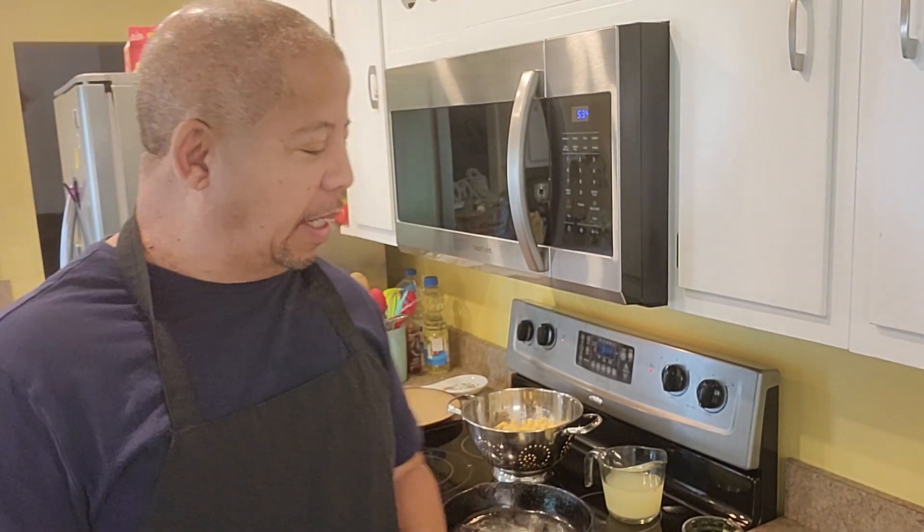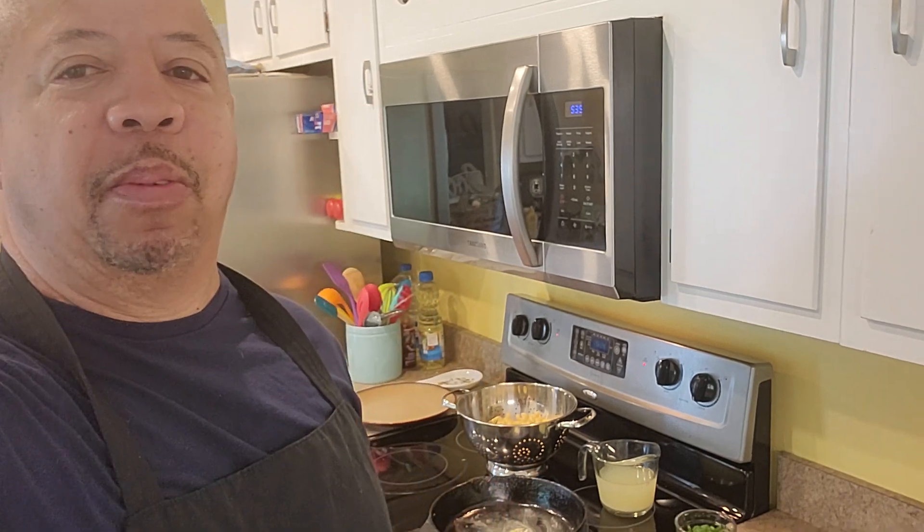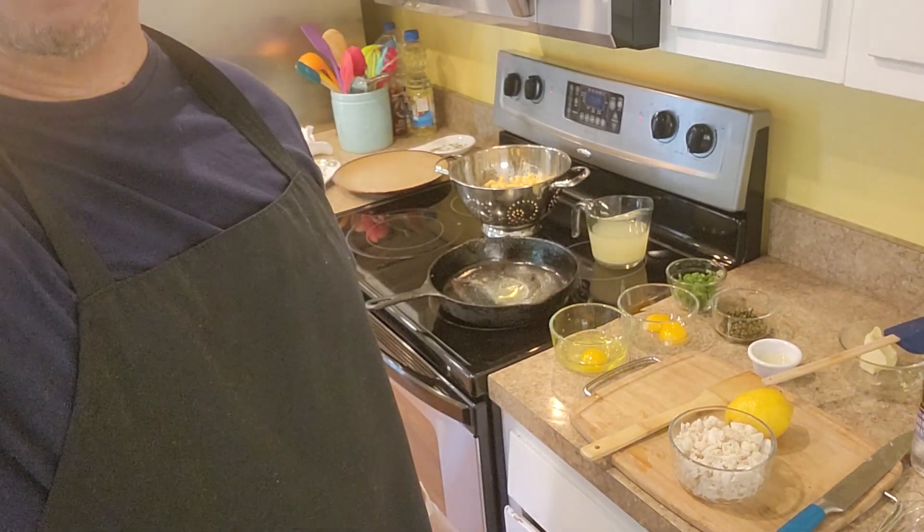Welcome guys, once again you're in the kitchen with Chef R. Allen, and today we're doing a crab carbonara — a summer crab carbonara pasta dish. Real simple and easy to make.